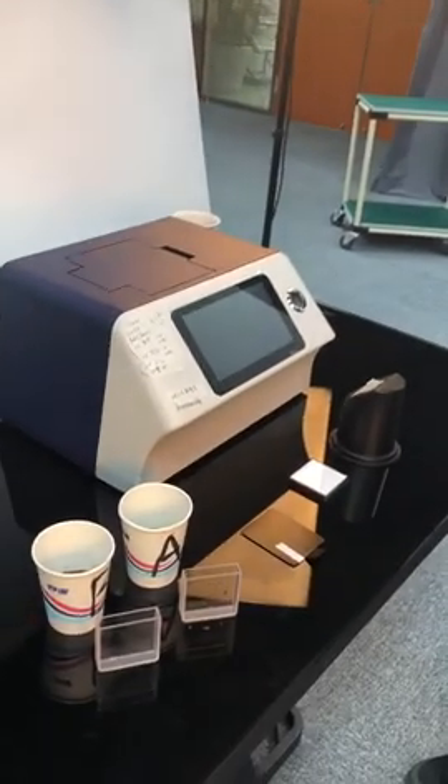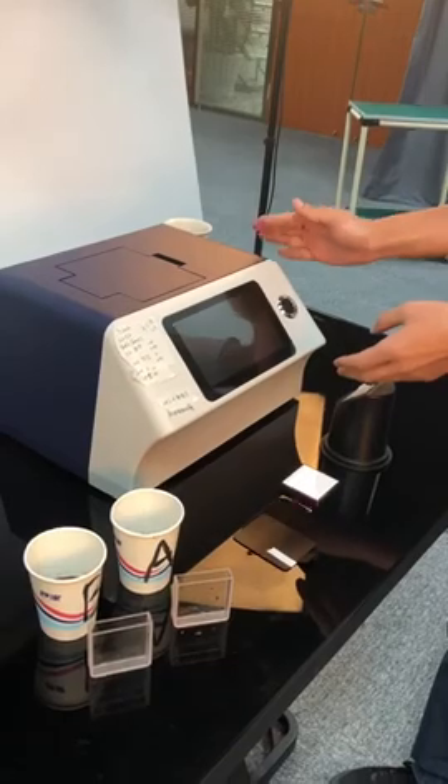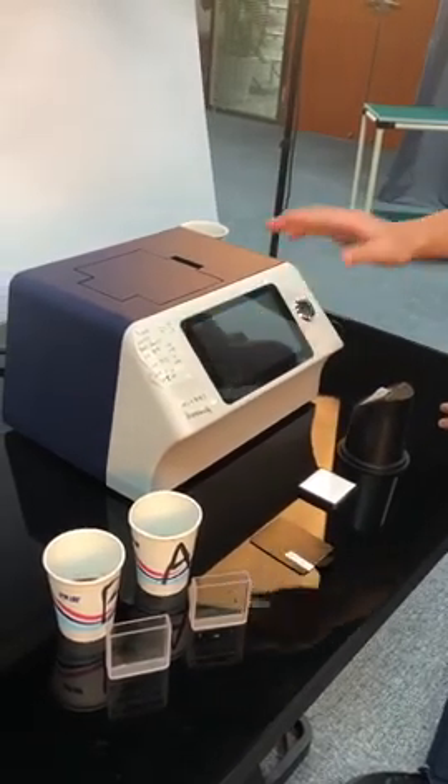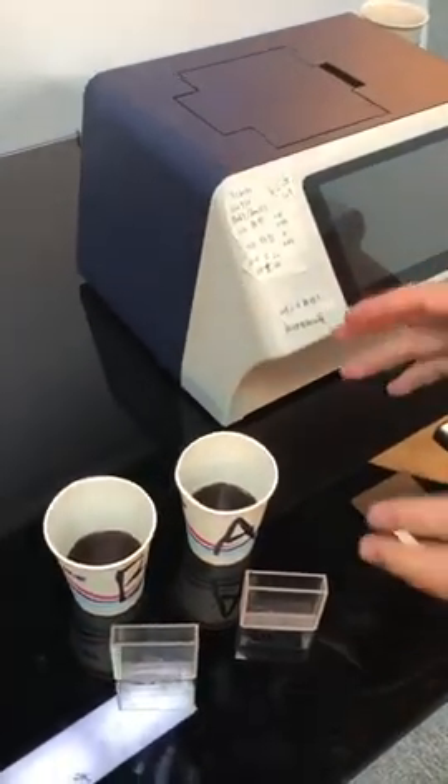Hello, this is Forrest Li. Here I'm going to show you how to use our latest bench-top spectrophotometer YS6060 to measure the color difference of the liquids.